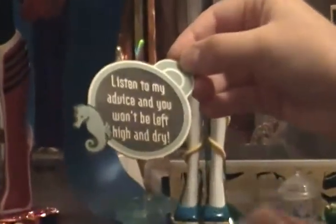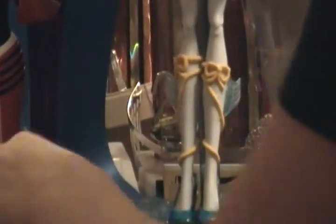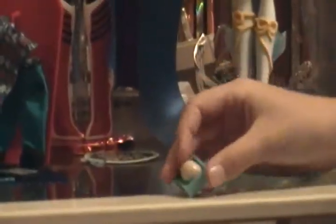And here's the catchphrase: 'Listen to my advice and you won't be left high and dry.' And then from the episode where her and Gil try to prove that they can take care of a gargoyle egg — it's kind of like that. The egg is cracking and it's got like an aqua hair around it, it's blue, light blue.